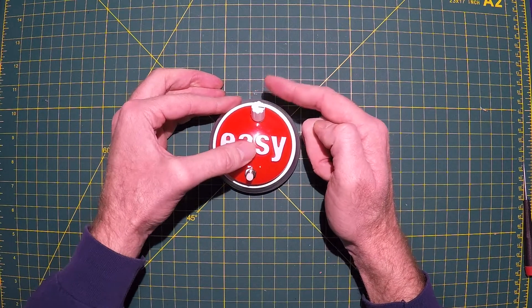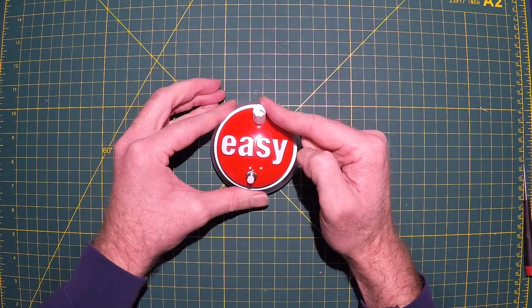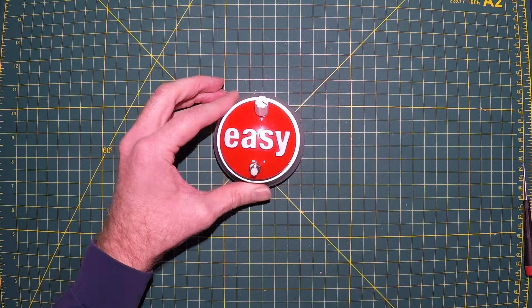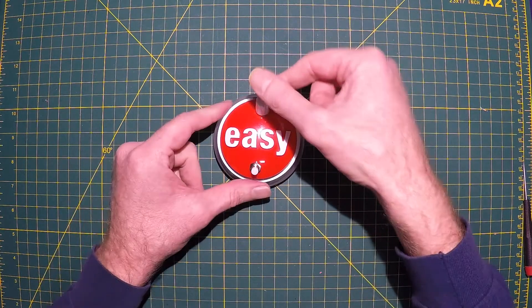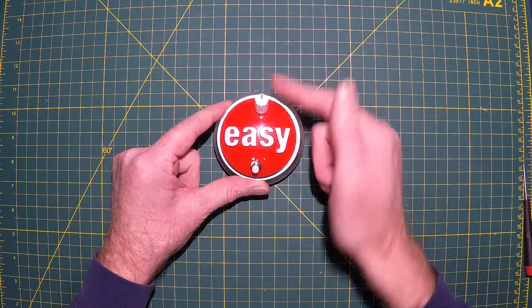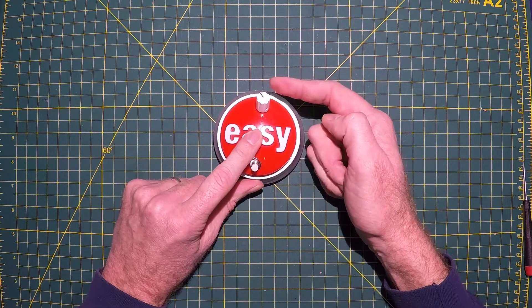Then it starts getting to the point where it's super slow, and at the very end you really have to wait for it — it's coming — which is weird, because that should be the highest. Go back to the original sound, it gets lower and lower.